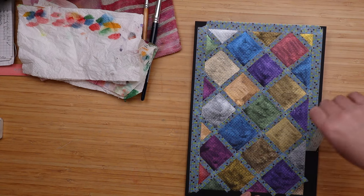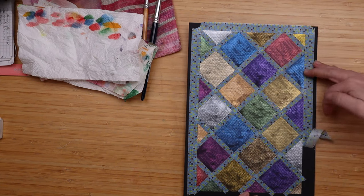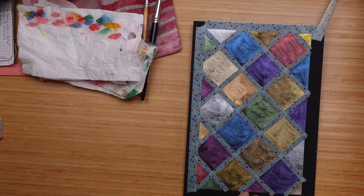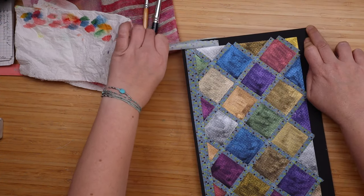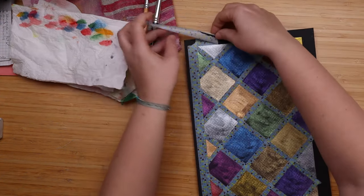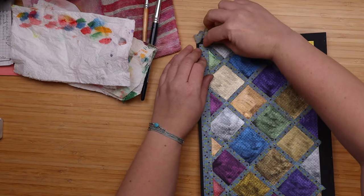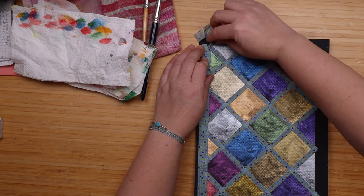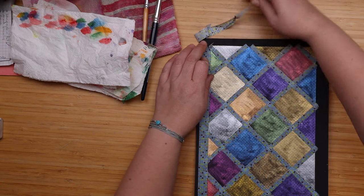If you do it like this, you may rip the paper. It can still happen, but the odds are better. When you start to rip paper, you stop and start at the other end to see if you will get better luck — like that.